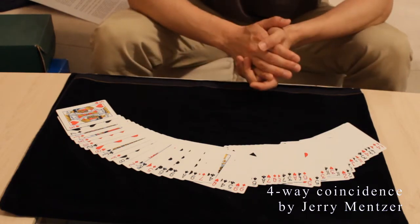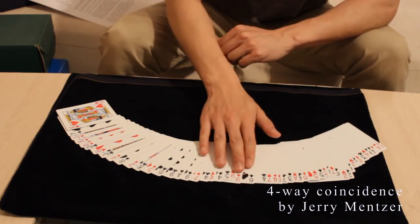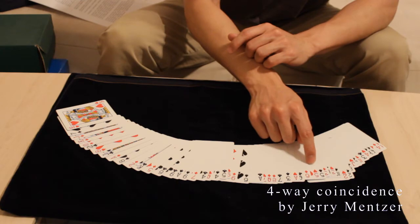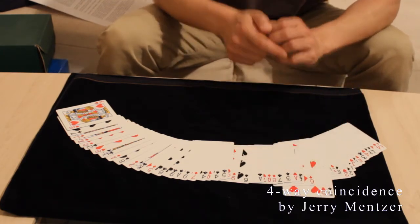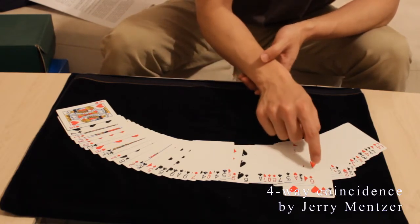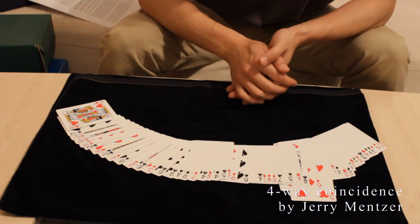Let's say we go with the fives. Then you count off four cards from the rightmost five. So we have here two fives. I count off four cards from that one. So I have here this pair: one, two, three, four.